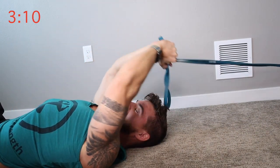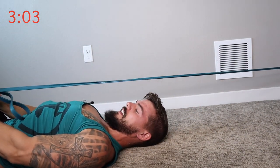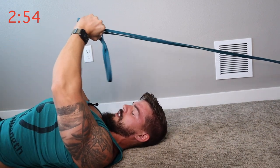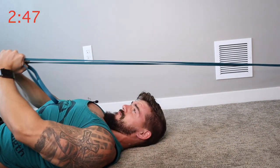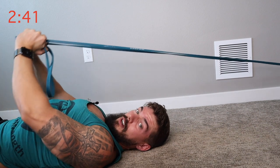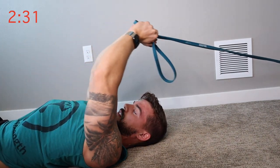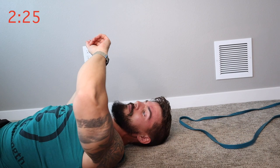Squeeze, baby. Once you get to that end of the range of motion, especially squeeze it at the end — hold it there for a second. Slow, controlled, focused. The other thing to think about is keeping your arms in the same position. If you start bending your elbows, you're going to feel it in your triceps. Try not to do that — you want to feel it mostly in your chest.